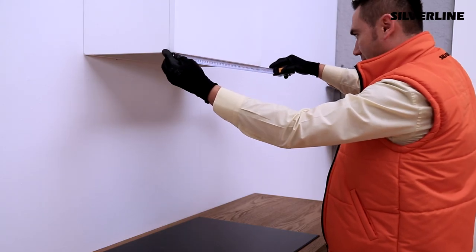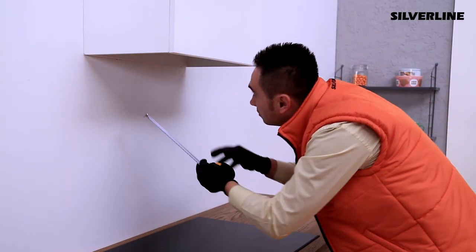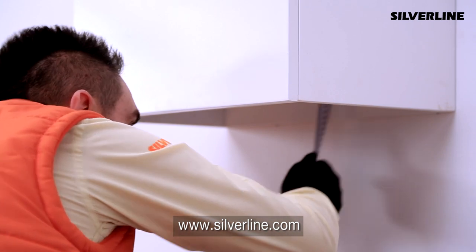There should be a space proper for the device's installation sizes in the kitchen's closet. You can access the measurement details in the production catalogue or on our website.